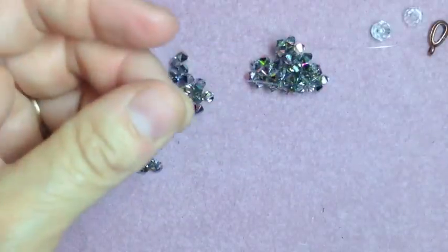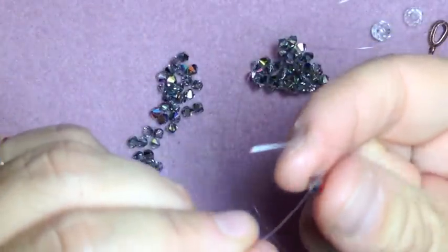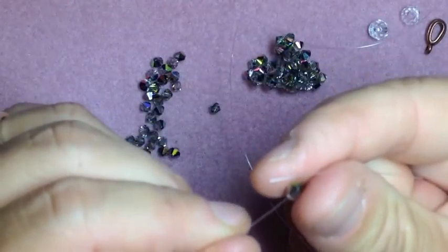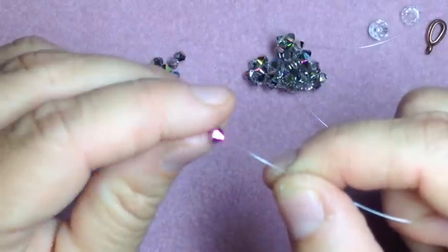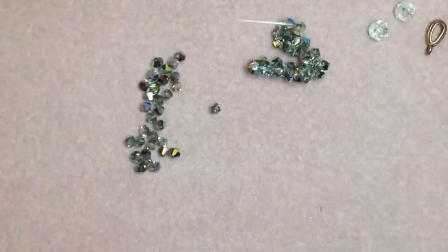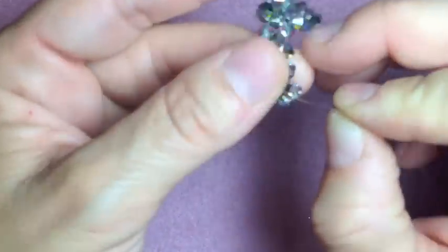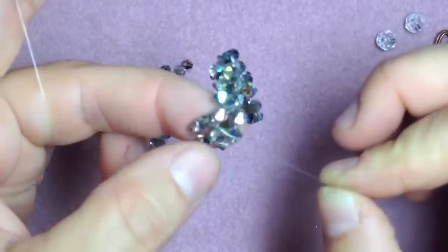Do that again — add 3 on your left: 1, 2, one more — 3. Cross through it, and you're going to see the piece turn again where it's going to look like the J. Your string is on your left and there's your right. And then you're going to go up like we just did before — take your right string and go up the next bead.